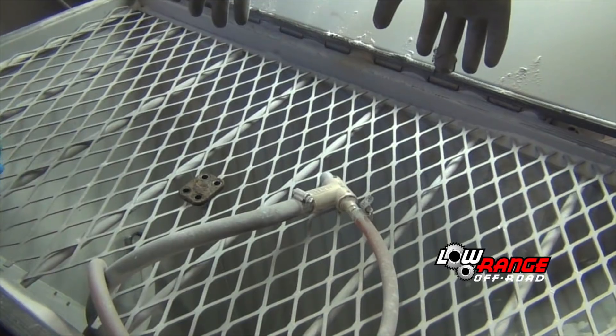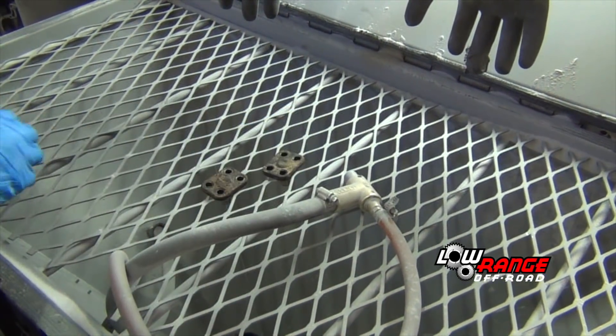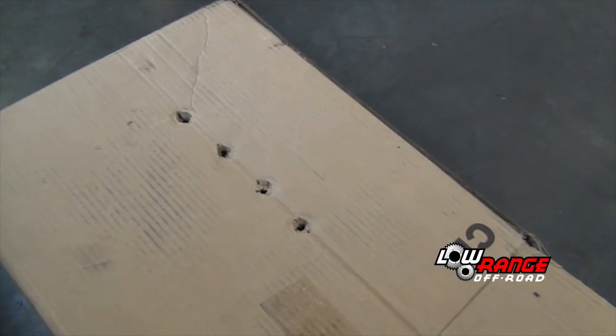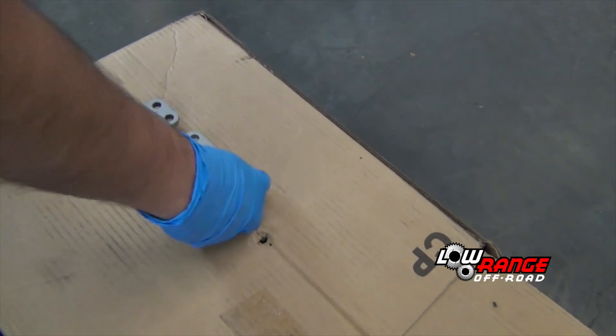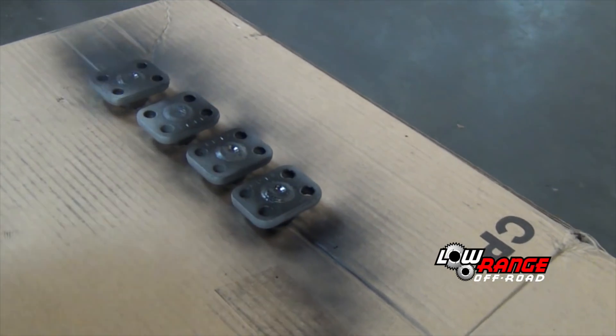If all four look good, place them with the machined surface down in a bead blast machine. Blast away any rust, paint or debris from the non-machine surfaces. Once clean, place them in a piece of cardboard and apply several coats of a good quality rust inhibiting paint to all non-machine surfaces.